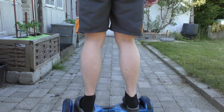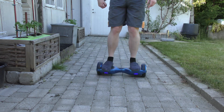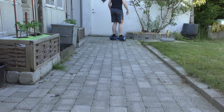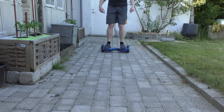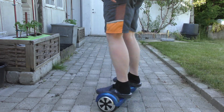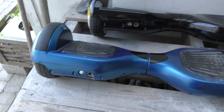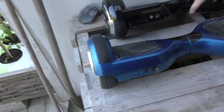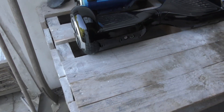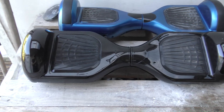The blue one works. It seems dangerous to get on and off, but once you're there it's fine. The black one doesn't do anything. I pressed the button and nothing happens — nothing at all. I'm not a hoverboard expert but I'm gonna give it a go.